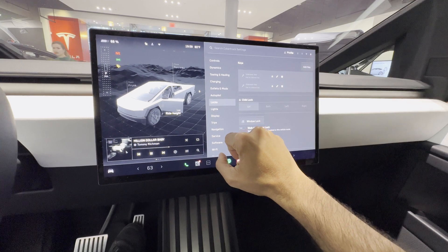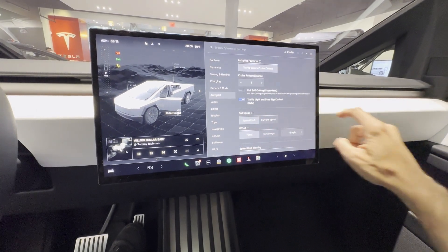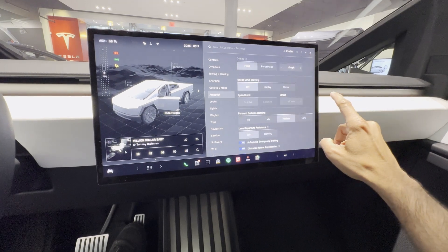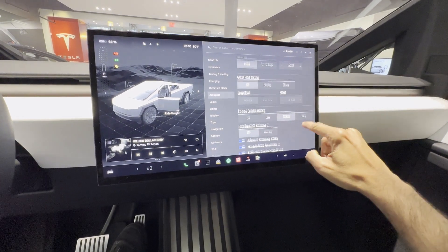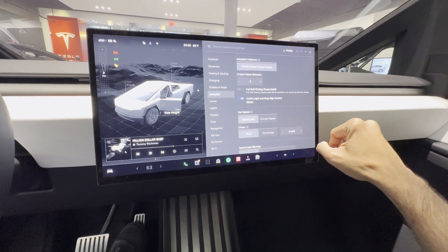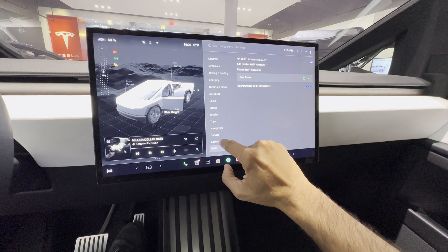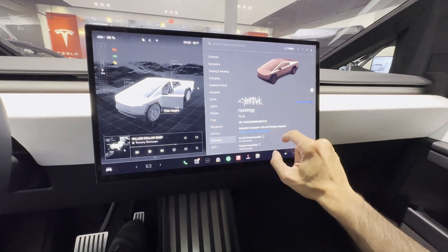We have plenty of interesting content on the Cybertruck covering comparisons to competitors, its drivetrain, and its battery, with all links in the description. If you would like to see our full impressions of the Kia EV9, check the link in the description. See you in the next one.